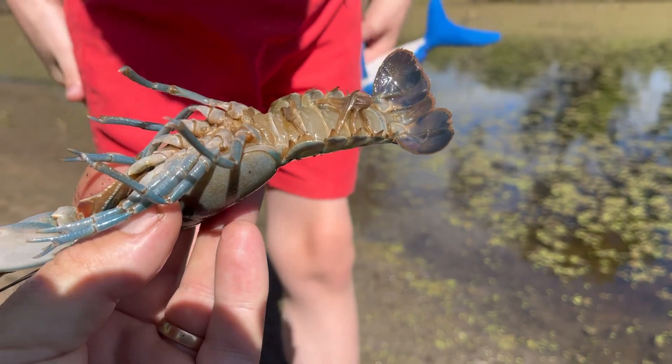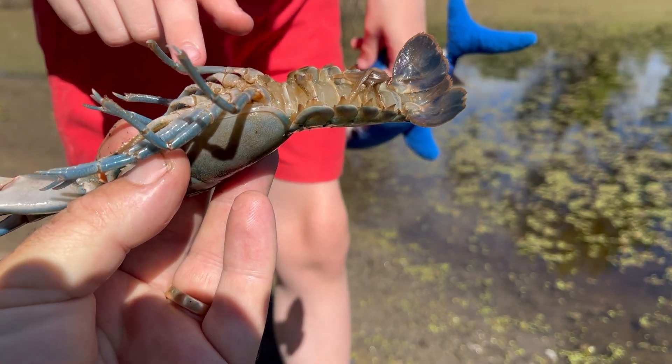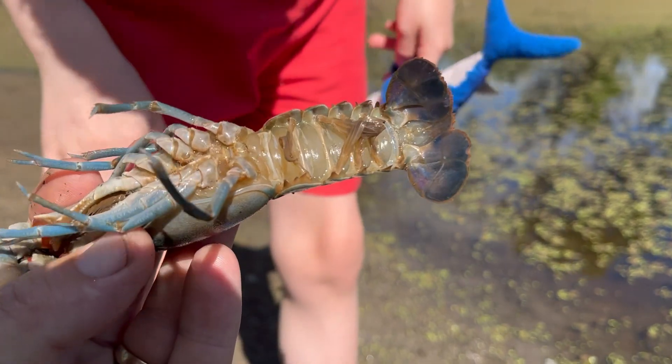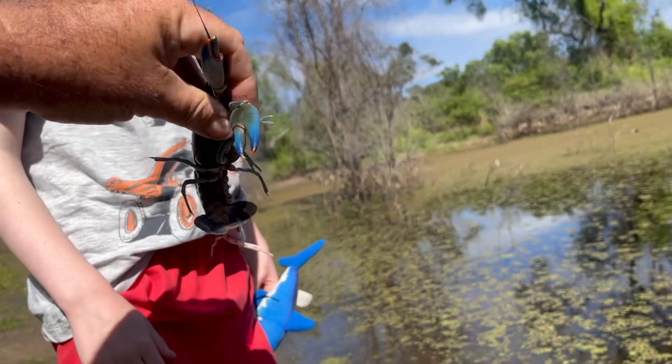There's no little knob there, is there? No. So that means... look at the third leg back. Count one, two, three. And what's at the base of the third leg? A little dot. Yeah. See the little dot there? Yeah, and that means it's a girl.